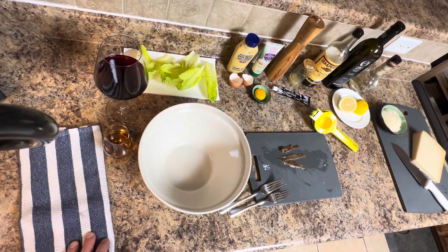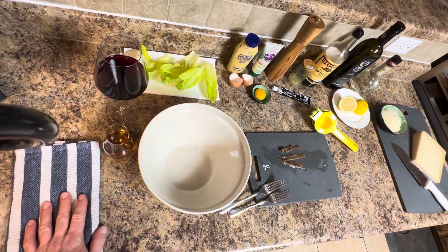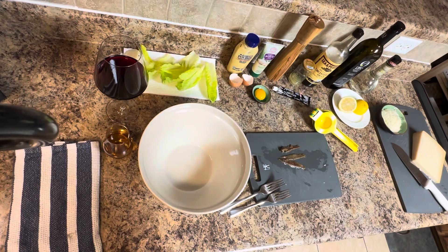I'm making a quick video — this is kind of an emergency Caesar dressing situation. I really want to have Caesar dressing tonight, so I got all the ingredients and we're gonna go ahead and get that done. Got the background music on.